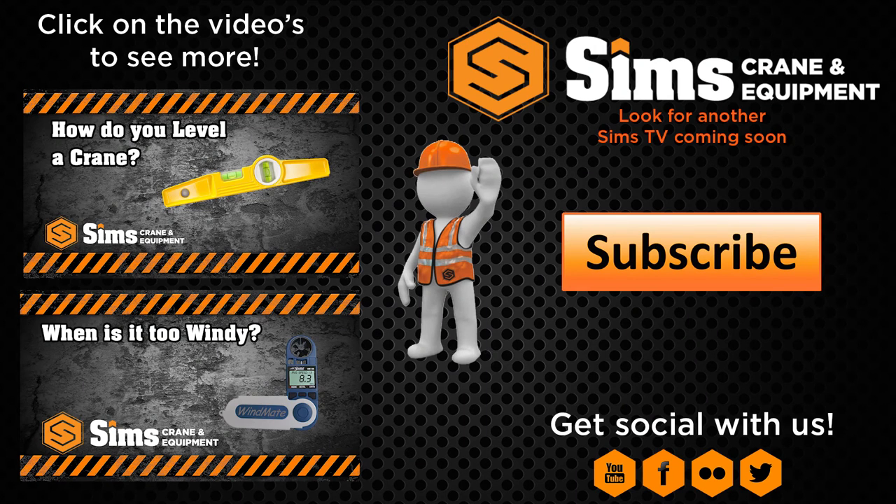For more information, check out our videos on YouTube and simscrane.com.